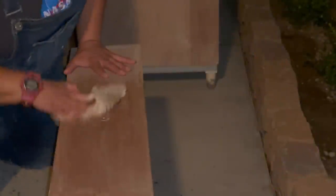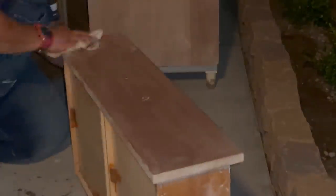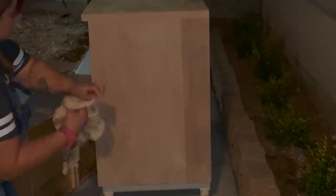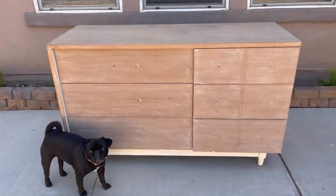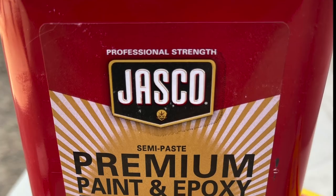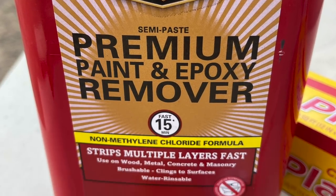After that was done I gave everything a really good scrub down with TSP, and then came back and rinsed everything off with clean water. I then left it outside overnight so it could dry, and I was so relieved to just be over and done with these steps. The next morning I awoke to a nice freshly stripped clean dresser thanks to this Jasko stripper — it did a really, really great job.